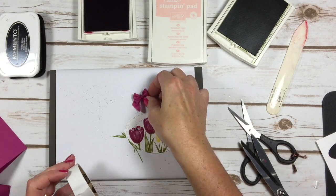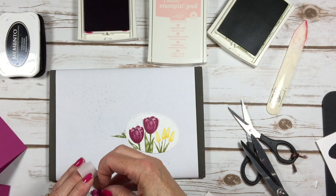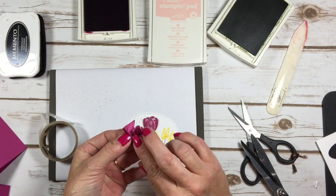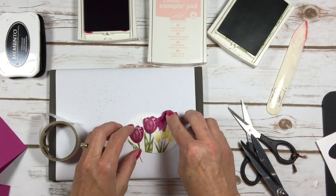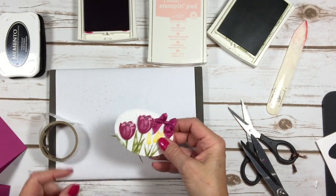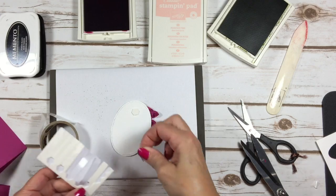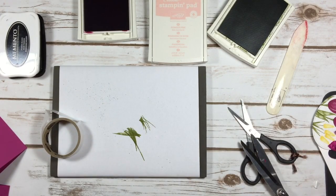I've got my mini glue dot here, and I'm just going to put that on the back of my adorable little wrinkled ribbon bow. I see the mini glue dot is hanging out, so I'll roll it over so it's not sticking out. Oh my gosh, so precious — I just want to hug it! We're going to do some dimensionals on the back of this layer too, then set it aside while we do some other things.